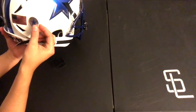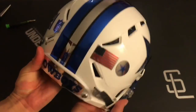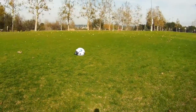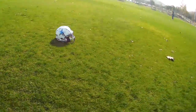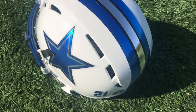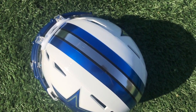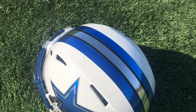Now for the final touch, we add an Ohio State Buckeye style war decal with a Cowboy Star. We'll see you next time.